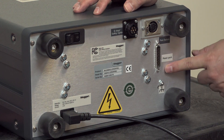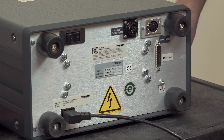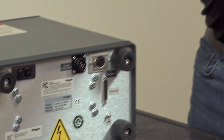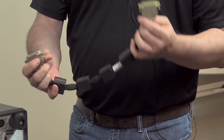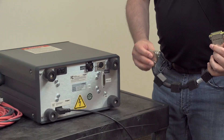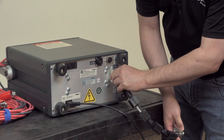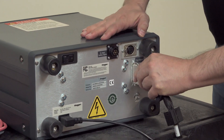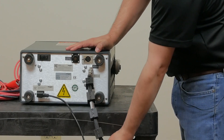Below the foot switch connector we have the power pack interface connector. If your DX comes with an optional power pack, it'll also come with this interface cable which will allow it to communicate properly with the power pack. This is a male-female connector — the female connects into this side here and then the other part connects to the power pack beneath it.